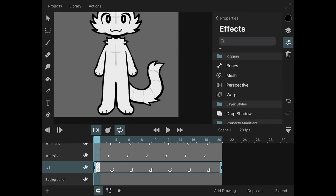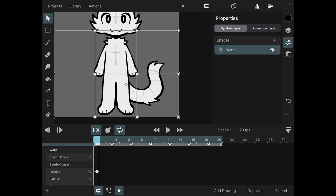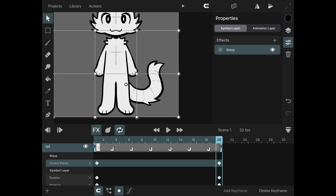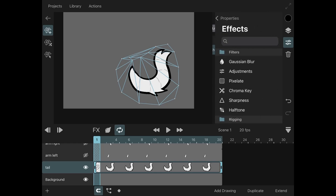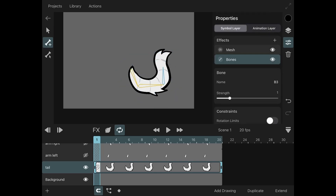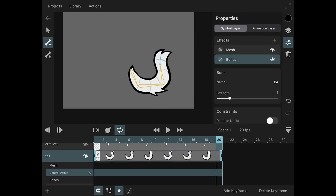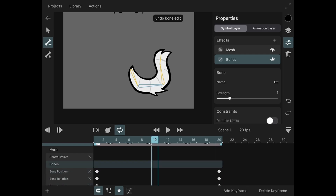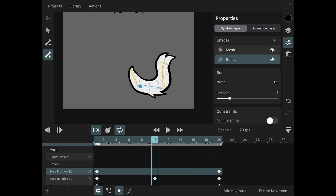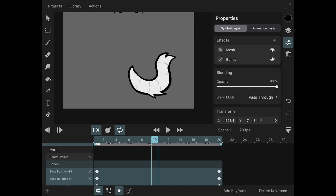There's a new way to tween using warp and perspective, but those are a lot easier to figure out and you can do that on your own. Depending on your part, the mesh is gonna have to cover it all. If you're making a 'your character here' animation — where you animate and then replace parts with somebody else's character — you're gonna want to make the mesh bigger so that it can cover different options.